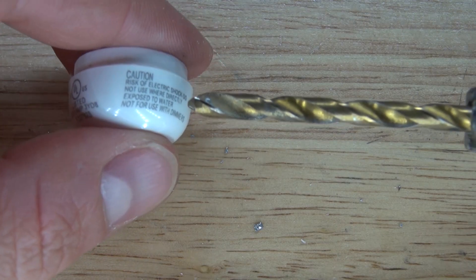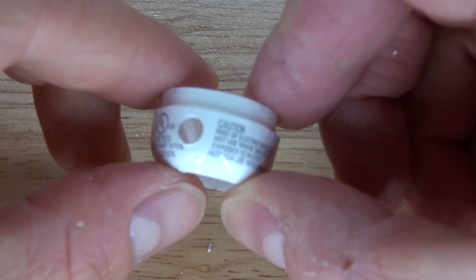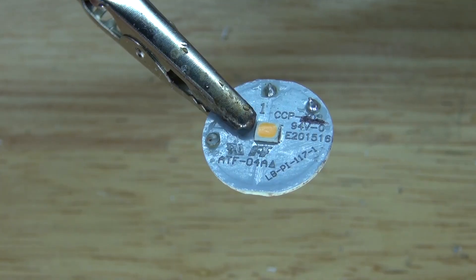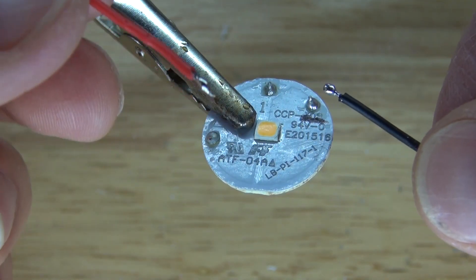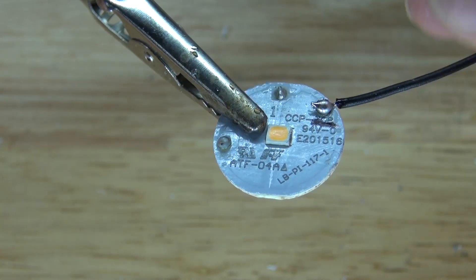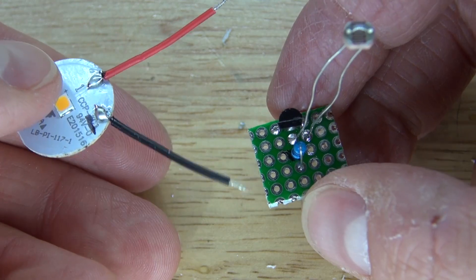I'm going to take a drill and drill a hole in the base of the housing — the diameter of the hole will fit the size of the photoresistor. I have the LED circuit here, and I'm going to take my positive and negative wire and solder them into these pins — solder the negative into place and then the positive into place.